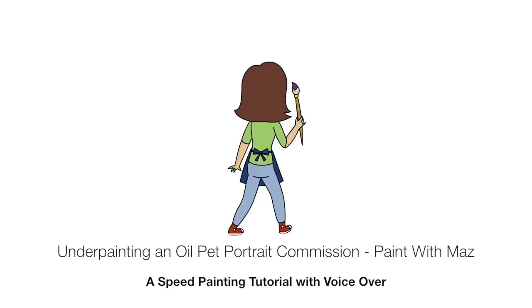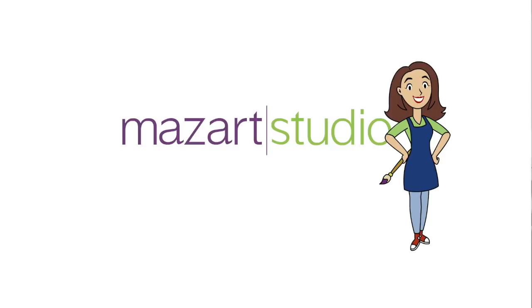During this video I'm going to be sharing my pet portrait secrets. Hi and welcome to my channel. My name is Marian Dutton. I'm a professional artist. I'm the author of the Healing Art book, but most importantly I am a teacher and the founder of MozArt Studio.